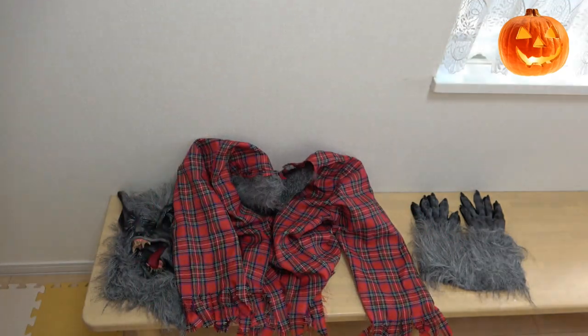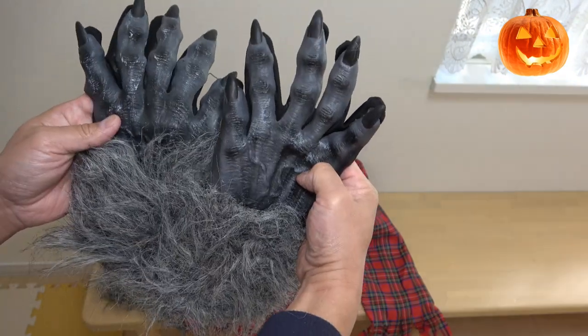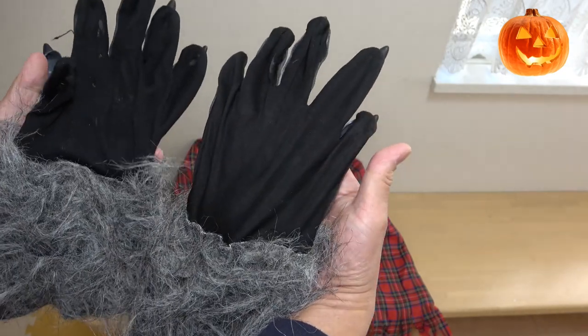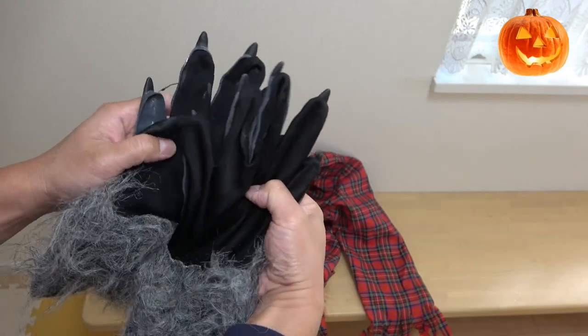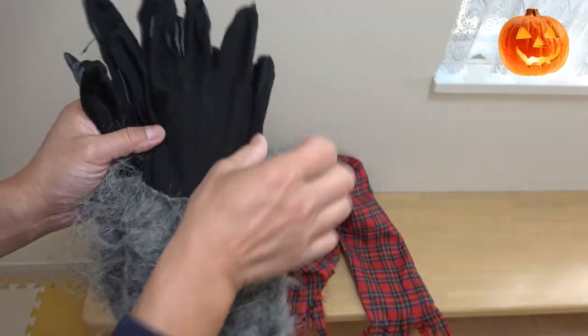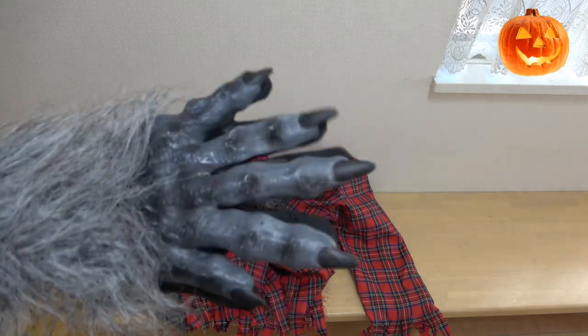This set comes with matching gloves — werewolf hands. They really look pretty good. On the bottom it's black. As you can see it's coming off — I can just glue this back on, it is getting old. I'll put them on — just like that.